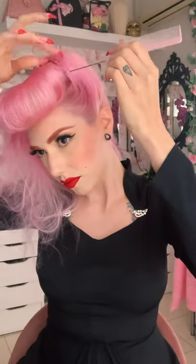Once I'm happy with the overall shape, I'm using a bobby pin inside the roll to hold it together and free up my hands so I can connect the bumper bangs with the victory roll and work on perfecting the shape. I'm tightening the victory roll and then using u-shaped pins to hold it in place. Then I'm smoothing everything, adding hairspray, and connecting the two styling elements using the tail of the comb.